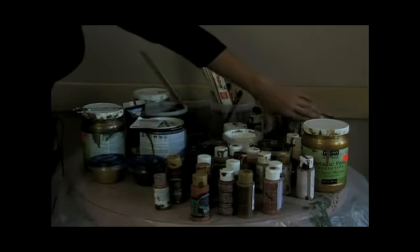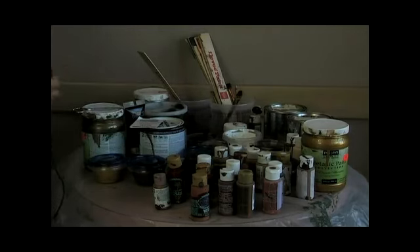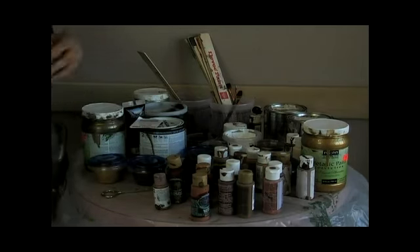If there's a particular color palette we're working with, I'll have to go out and purchase maybe four or five quarts of the colors that they're looking for to add to my design, so it ties it all together.